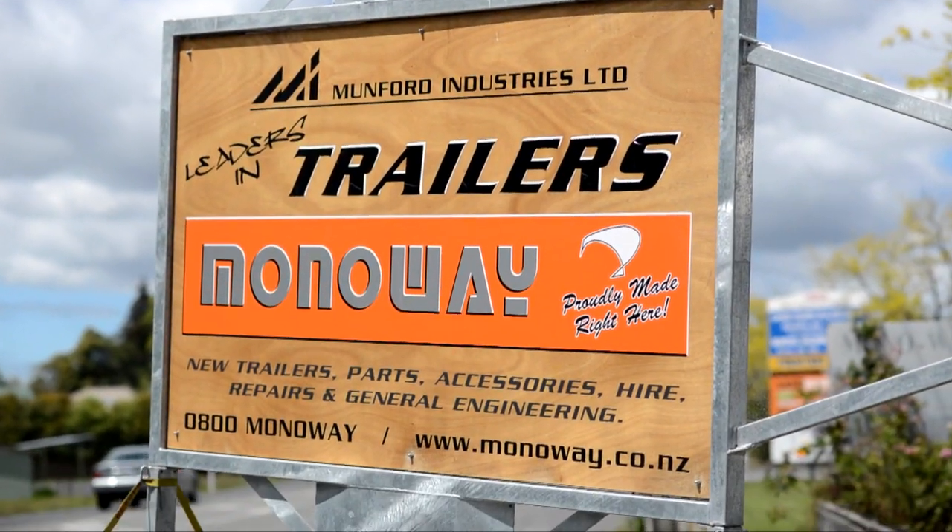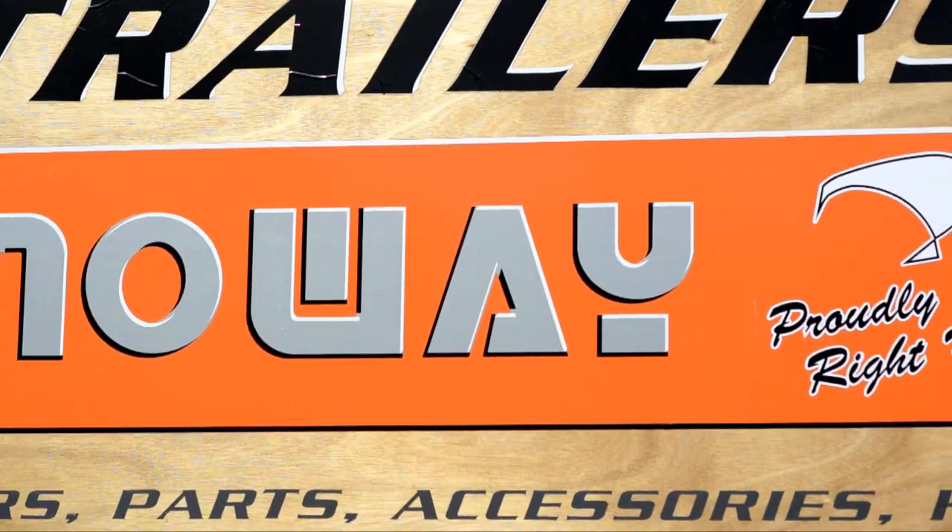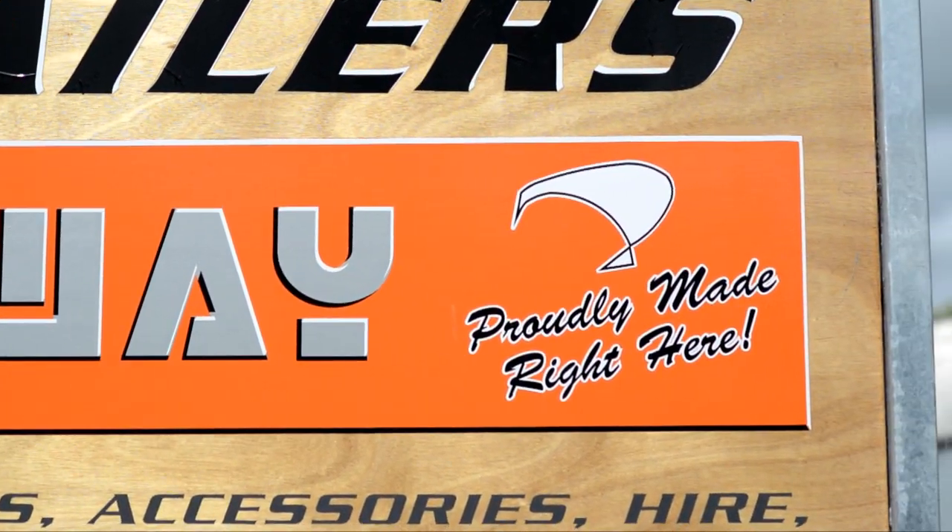You've probably heard it said that a house is only as good as its foundations. When you're building a tiny house, that's no different — only the foundation it's on is actually the trailer. Today I'm here with Ian from Mumford Industries, talking about trailer design and what makes our custom design trailer a bit special.